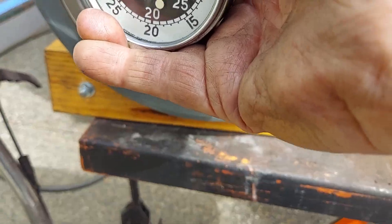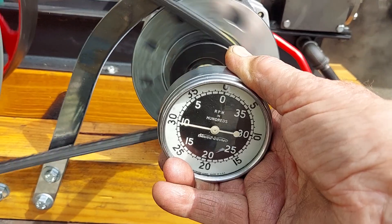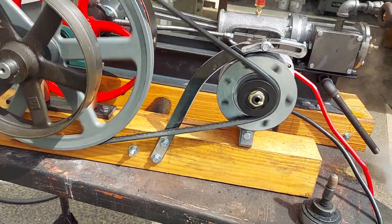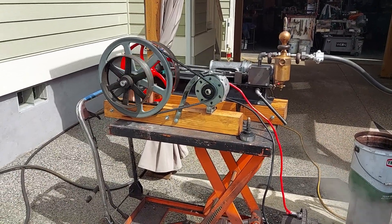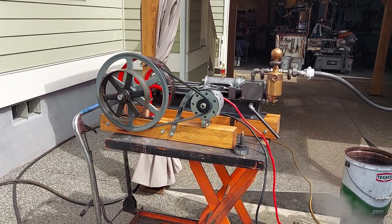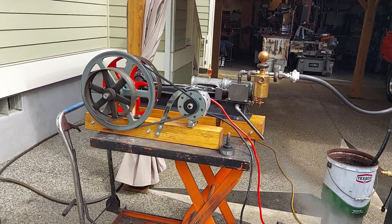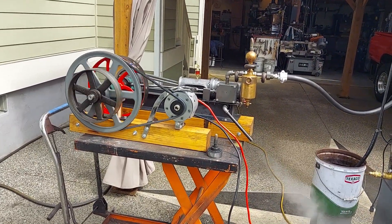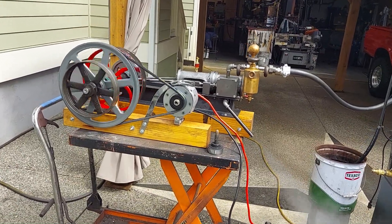Now we're at maybe 200 RPM on the engine, and the alternator is well over a thousand — about 1,250 or so. Well, that's about it. You can call me at 206-948-0770, or my email address is anacortessteam@gmail.com — that's a-n-a-c-o-r-t-e-s-s-t-e-a-m at gmail.com. Thanks for watching, I'll see you next time.